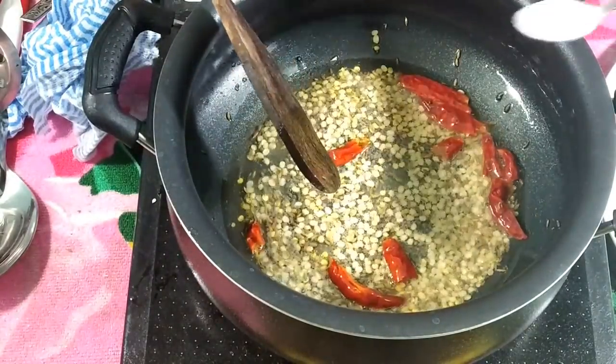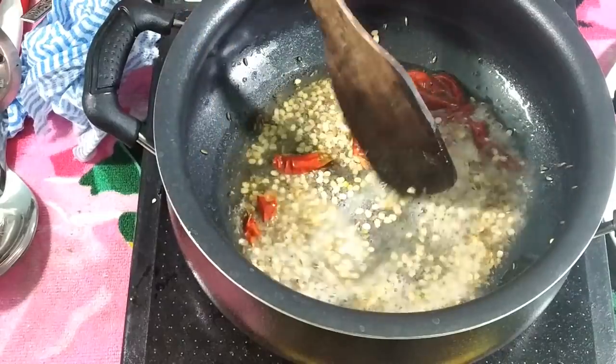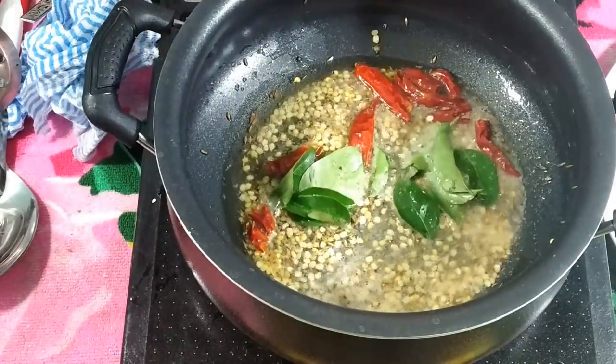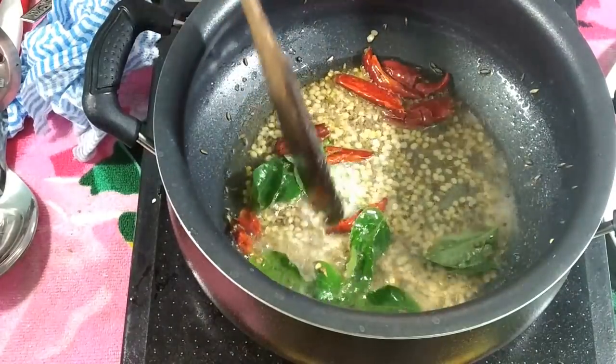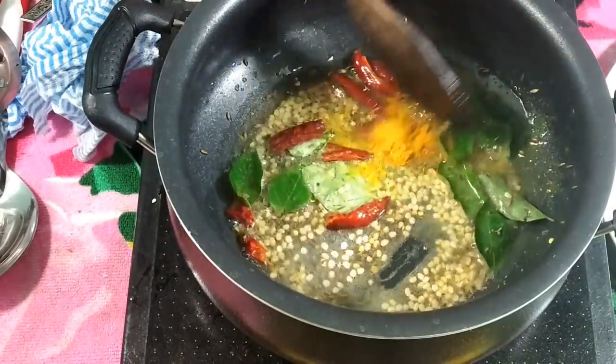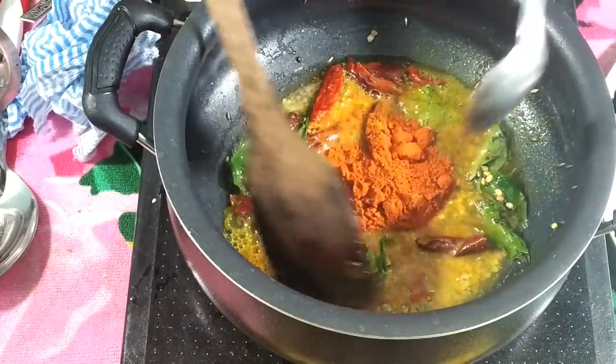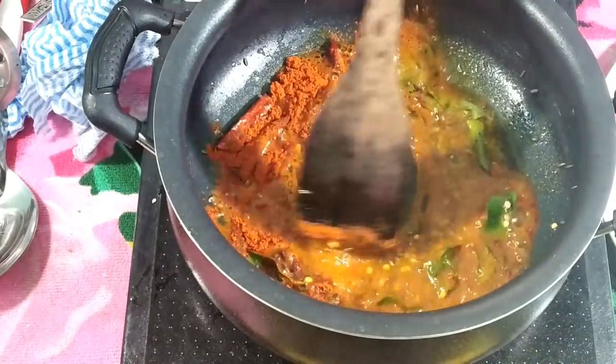Now this is the grill. Let's use it. Now we will use the grill. This is the first step.